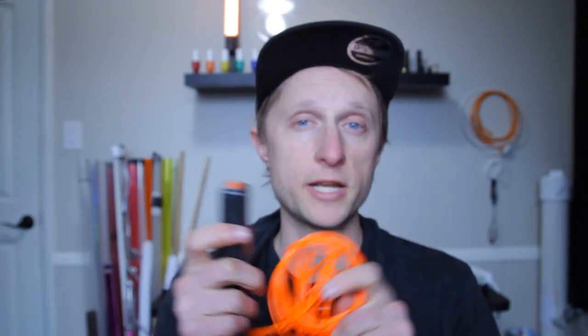These EL wires — or electroluminescent wires — are powered off of two AA batteries and they have three different modes: standard, strobe, and a faster strobe. It is normal when you turn this on to hear a high-pitched sound, kind of like those old cell phone mosquito ringtones — that's totally okay.